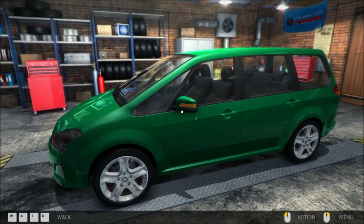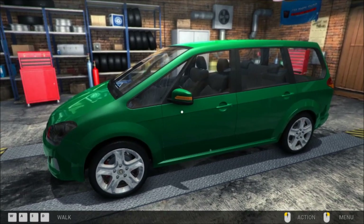Hello ladies and gentlemen, boys and girls, welcome back to another great episode of Car Mechanics Simulator 2014.